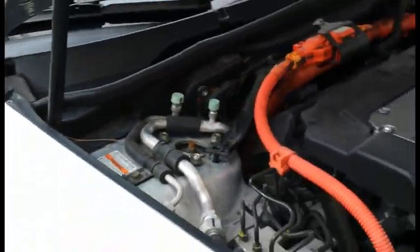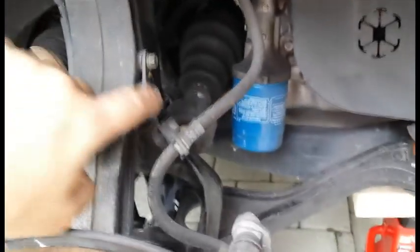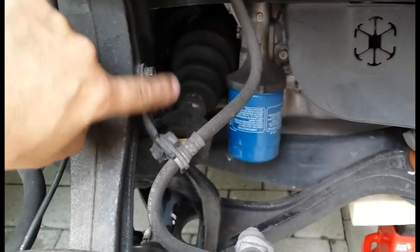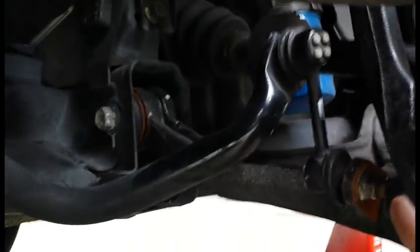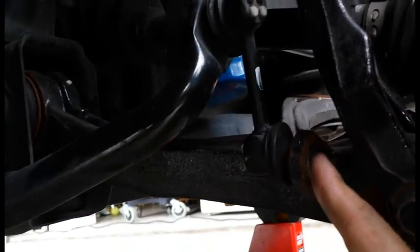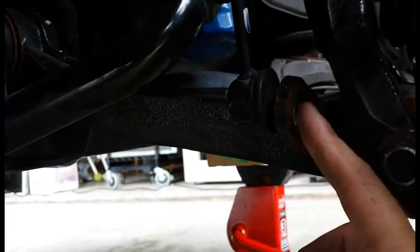Now once you've done that, come back over here and start removing. What I like to do is release the brake line bracket so I don't damage it in the process. I also like to remove this other bracket here, just to make it easier to move the lower control arm up and down without straining yourself too much.